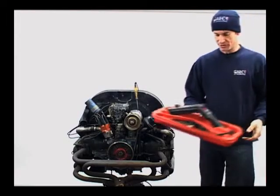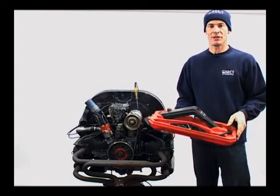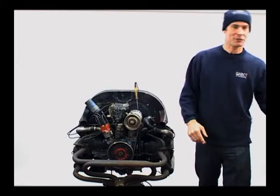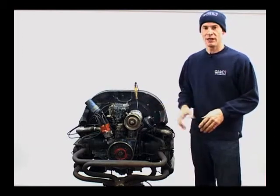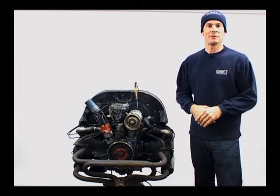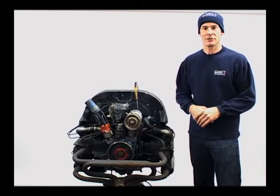One is to use a strobe light such as this. This is a very accurate way of doing it — you'll actually do that while the engine's running. However, you can probably appreciate most people don't have such a piece of equipment. What I'll do is show you how to do this with a simple test light. It could even be just a bulb and a couple of pieces of wire, and it will still give you quite an accurate timing reading.